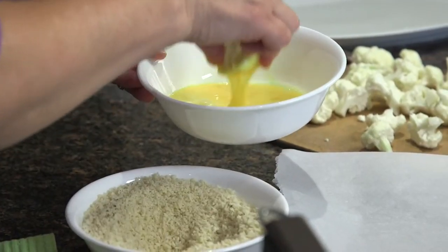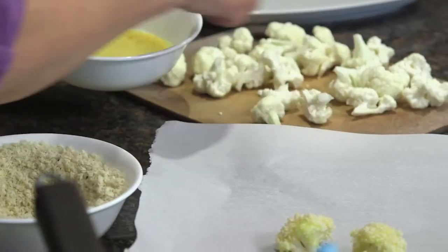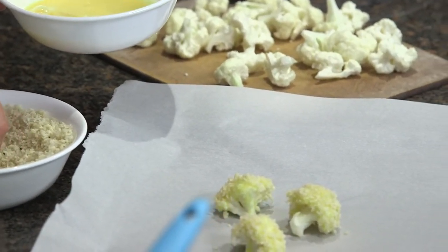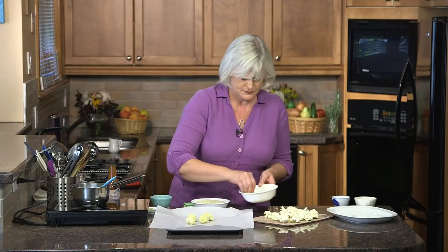If your kids don't mind the thought of eating cauliflower nuggets, this is a great recipe to make with them. They'll enjoy the dipping as long as they don't mind getting their hands dirty. There are lots of different sauce possibilities — we're going to make a sweet chili sauce that is a real favourite. We're going to cook these in the oven; they don't take too long to get crispy. But you can also make this recipe in an air fryer if you have one.